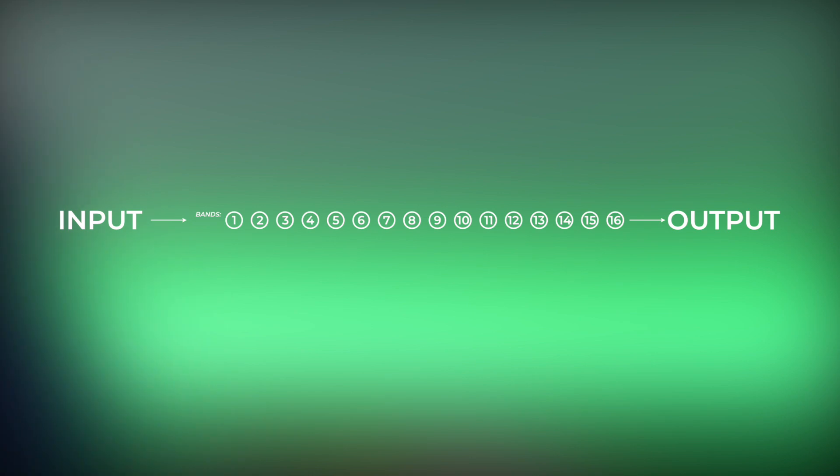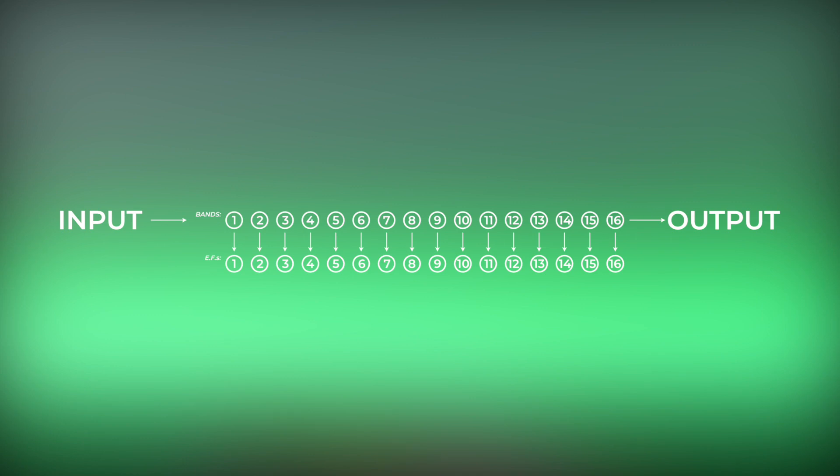The third feature was perhaps the deepest of the Bukla 296: the spectrum transfer function, which was mislabeled in some units as spectral bias. On the 296, the sound filtered by the 16 bands also fed 16 envelope followers, which followed the amplitude of the sound passing through the corresponding band.